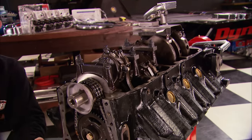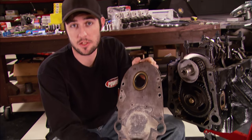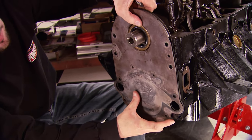Our original goal was to salvage as many original parts as possible, including this front cover. Now, once we get this thing on, we can button up the bottom end.